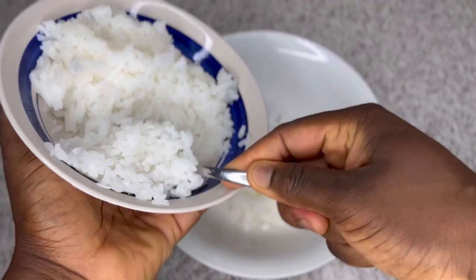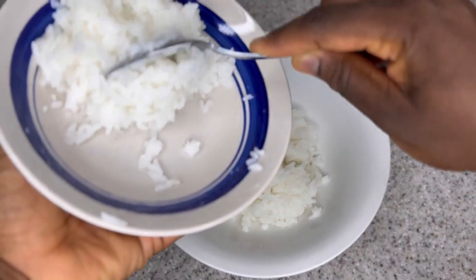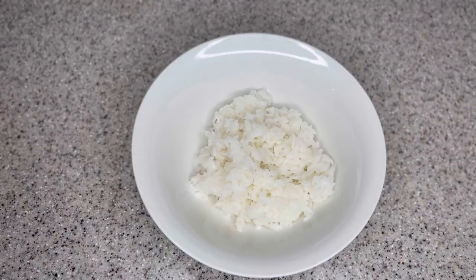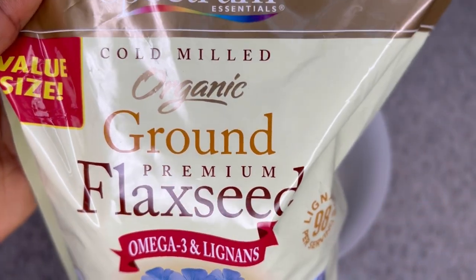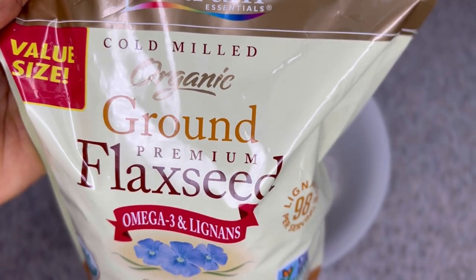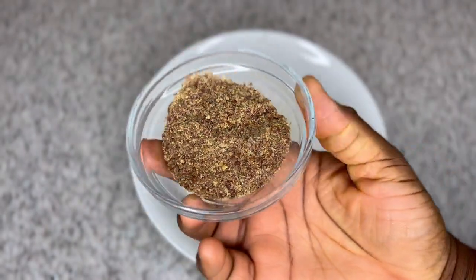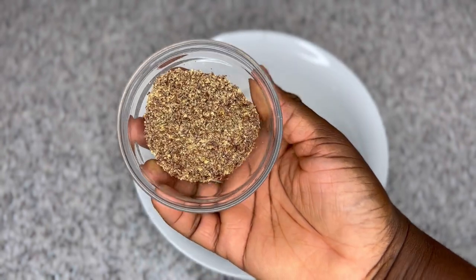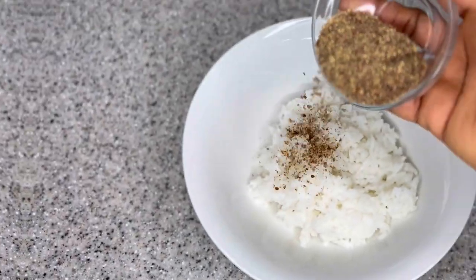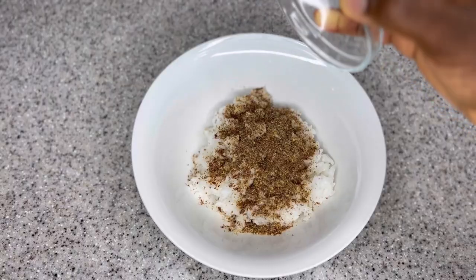You can see how soft my rice is — kind of mushed together — this is what you need. If you don't make it really soft, you're going to have rice particles in your hair. I'm using about five to six spoons of the rice. My next ingredient is flax seed powder. You can also use flax seeds and boil them if you have those. Flax seeds contain omega-3 fatty acids, vitamin E, and protein — all of which will strengthen your hair strands, treat your scalp, help you grow healthier hair, and prevent hair breakages.